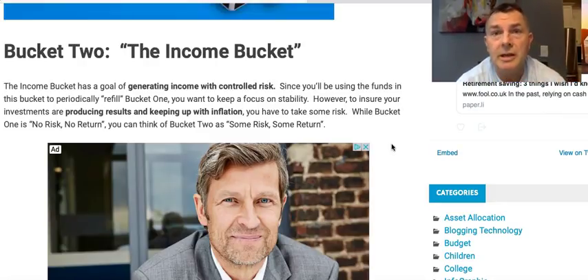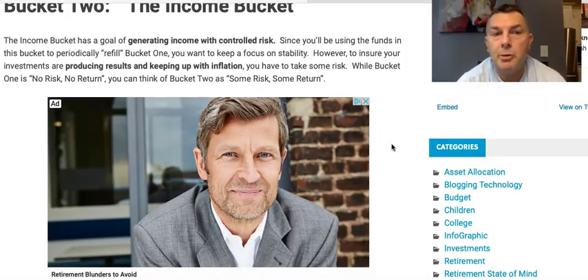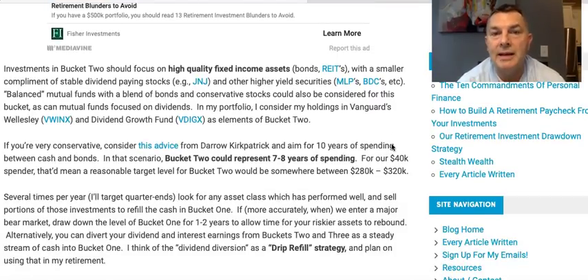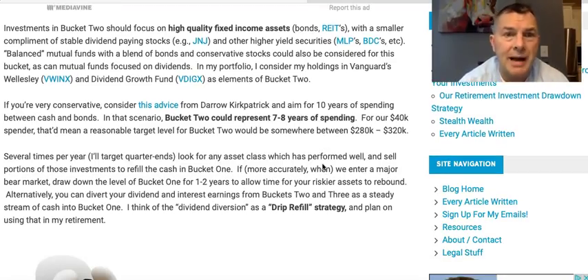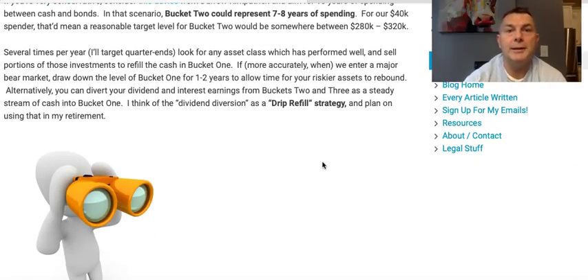Fisher Investments was advertising on NHL Network during a hockey game — I have to wonder where that money is coming from. Anyway, the income bucket has a goal of generating income with controlled risk. Since you'll use the funds in this bucket to periodically refill bucket one, you want to keep a focus on stability. Fritz talks about high-quality fixed-income assets: bonds, REITs, stable dividend-paying stocks like Johnson & Johnson, MLPs, and BDCs. He considers Vanguard's Wellesley and Dividend Growth Fund as his bucket two elements. I don't agree with that at all.